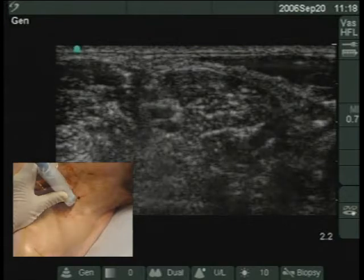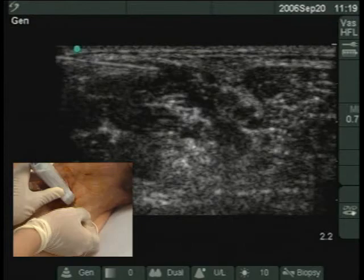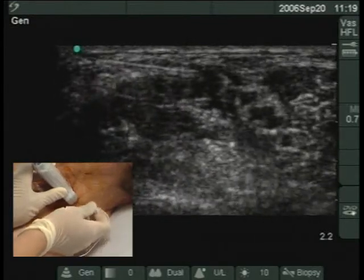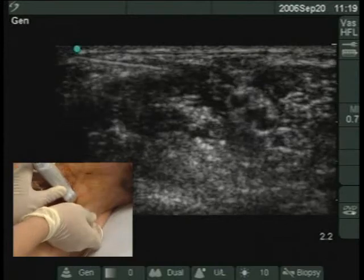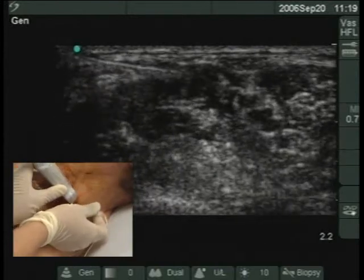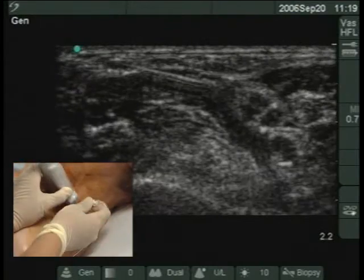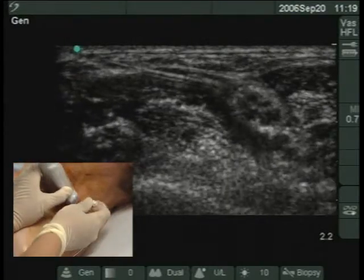A 22-gauge, 50-millimeter short-bevel needle is inserted in-plane from the lateral side of the transducer. Ensure that the needle tip is visualized at all times. If the needle tip goes out of plane, adjust the transducer with vertical, rotational, or lateral movement. The needle should be visualized as it traverses the scalenus medius to enter the interscalene groove.